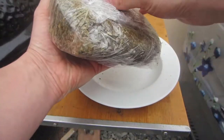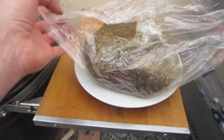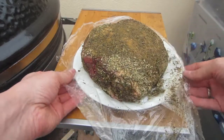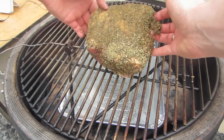Then we give it a mix and we are ready to mop our leg of lamb. This is the leg of lamb and how it looks after one night in the fridge.